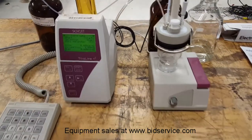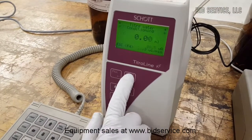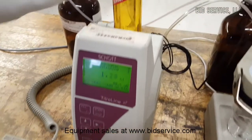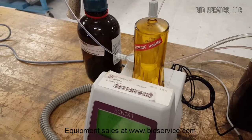So this is the titer water example. We'll go ahead and hit start — let's use this button here. As you can see, it's measuring the amount of liquid going through the Duran glass vessel. And you can see that the probe is reading some kind of current.